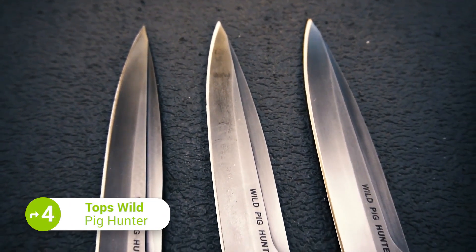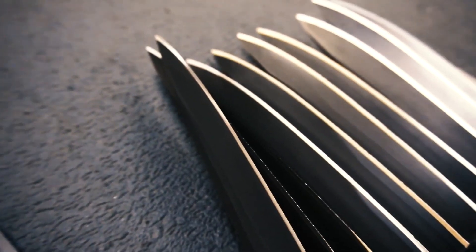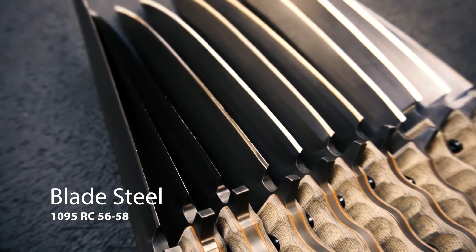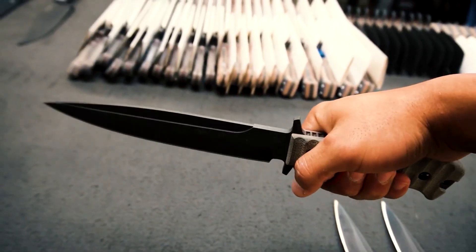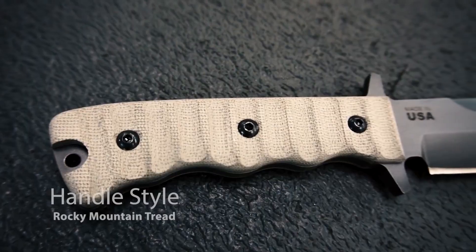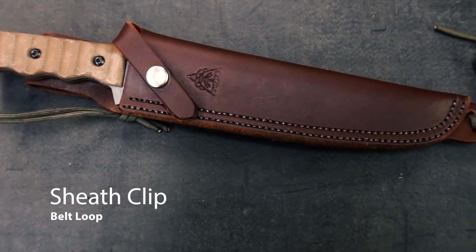The TOPS Wild Pig Hunter is a tactical knife with a blade designed for personal protection, tactical, and industrial use. The blade features a full-tang construction and is made with 1095 high-carbon steel to ensure it can withstand extreme pressure. Although it's known better as a hunting knife, its capabilities make it well-suited for tactical uses too. The green canvas Micarta handle ensures a firm grip, while a leather sheath makes it easier to carry on your mission.